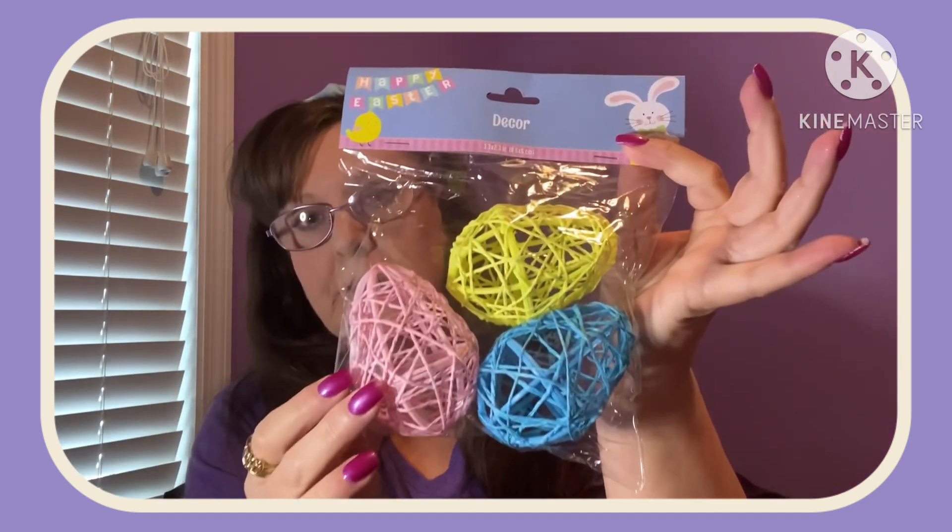I did put up a few sneak peeks of these on Instagram and TikTok. You get three in a package — it's Easter decor and these measure about 3.23 inches. They're Easter eggs. Let me take this one out of the package because it's got a purple one in it. Let me show you.